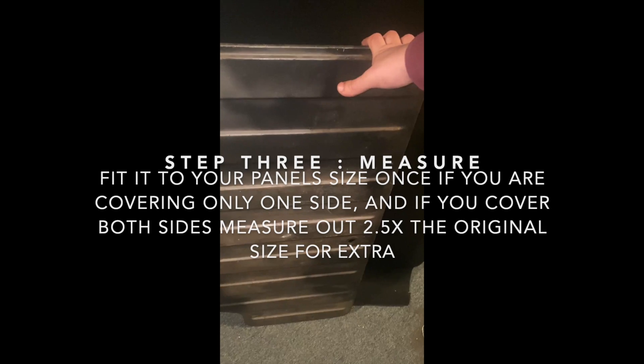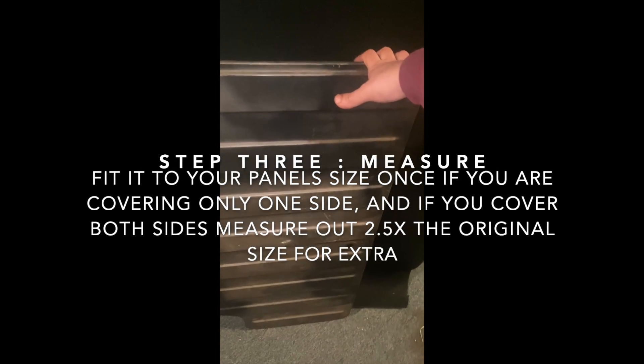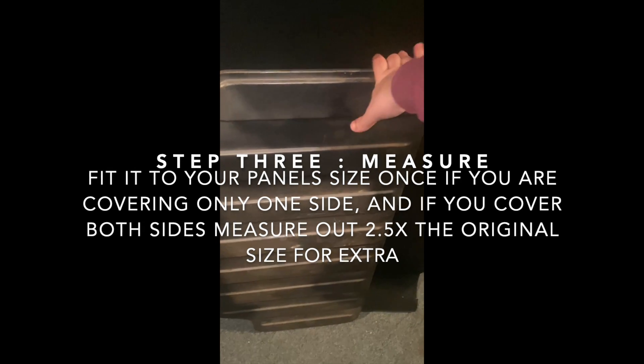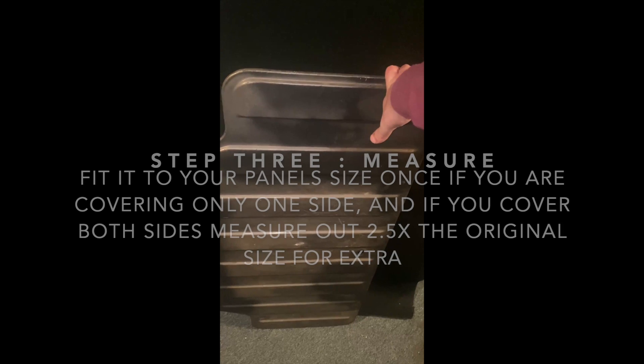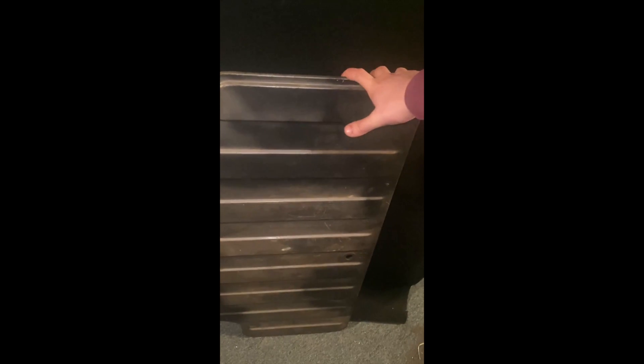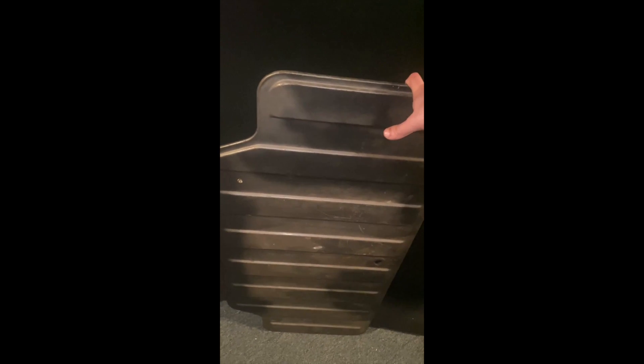What you're going to want to do is roll out your carpet or material and make sure you have at least two and a half times the fabric that you need to cover your panel if you're going to do both sides with one piece, because I'm going to fold it over and stretch it over the seams in one piece to make sure it looks more seamless. Then you're going to cut the fabric and start pressing from one side.